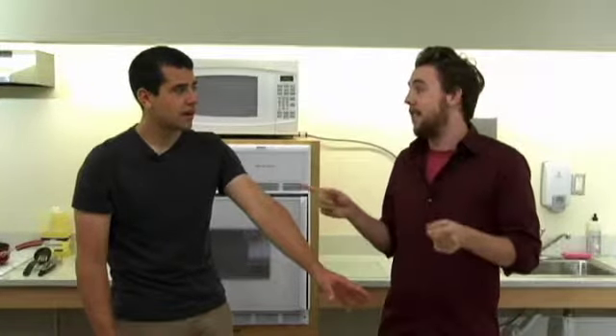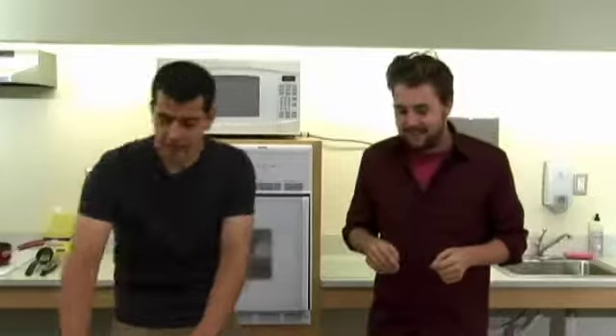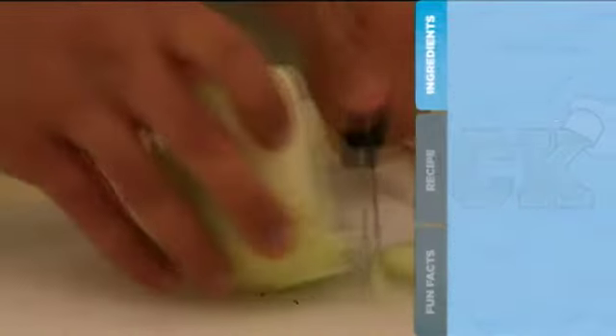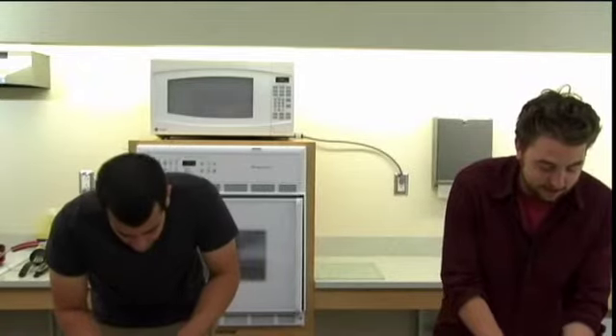We got our chickpeas, we got our onions, we got our garlic. You going to make some hummus for me? I'm going to make some hummus. It's a good dish on its own, but with falafel — amazing. Even better. I'm going to start with the falafel here, so I'm going to cut up some of these onions and garlic. While you're doing that, I am going to put some of these chickpeas in the food processor.